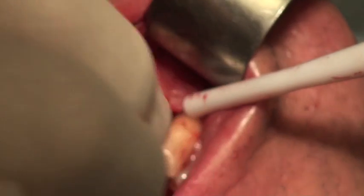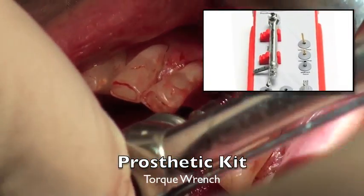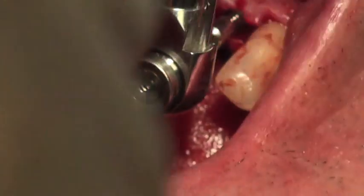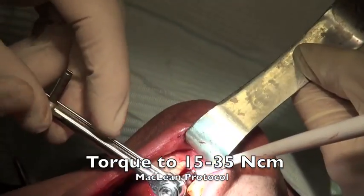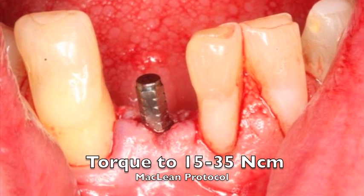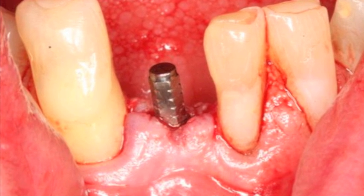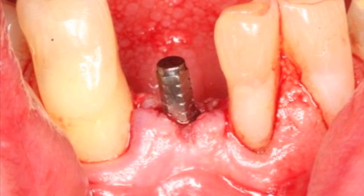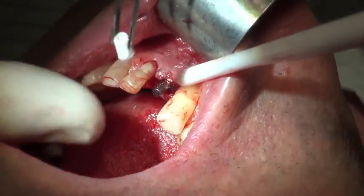For the prosthetic kit, we use the multi-unit driver. The multi-unit driver is placed down on top of the hex of the immediate temporary abutment, allowing us to torque this down to between 15 and 35 Newton-centimeters — I've been typically using about 15 to 20 Newtons. Looking at the implant, the abutment is very parallel with the two adjacent teeth, which is important for cement-retained restorations on temporary abutments so we can slide them on and off.